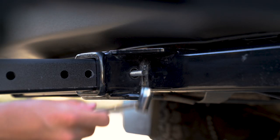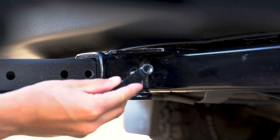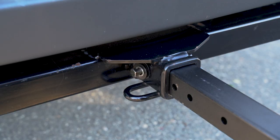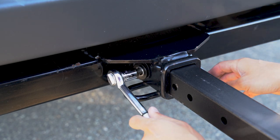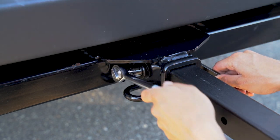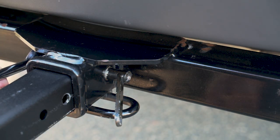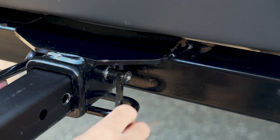Grab our innovative Zero Wobble nut accessory with the handle and hand screw it to the bolt. Grab a socket wrench and insert it on the bolt, then grab the handle and begin to tighten. Once the nut hits the trailer hitch, ensure you continue to tighten as it should recess into the hole.